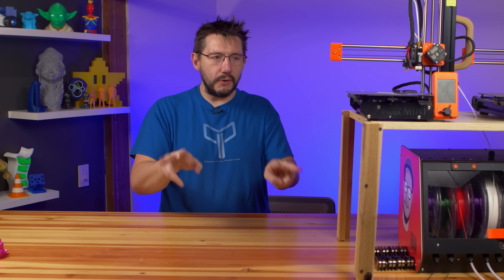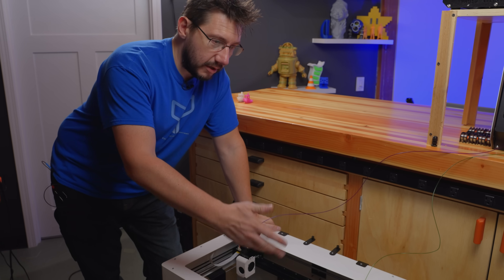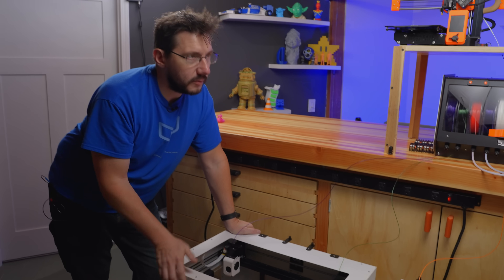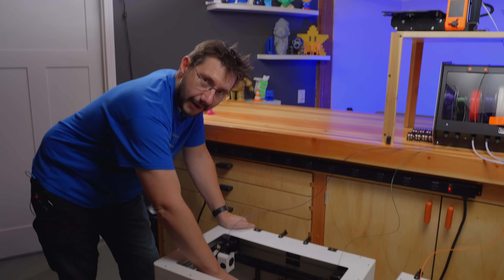Next up are the CraftBots. Each one is a dual extruder machine and each was printing in dual mode, so there are four benchies to look at. These use removable flexible steel sheets, just like the Prusa Minis and the Mark 3. They pop right off.